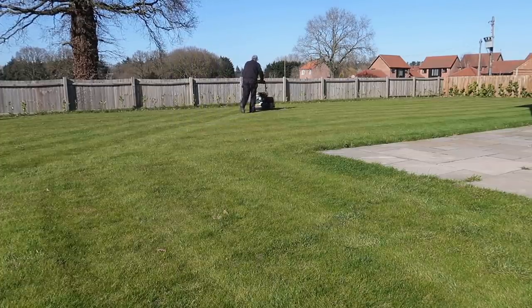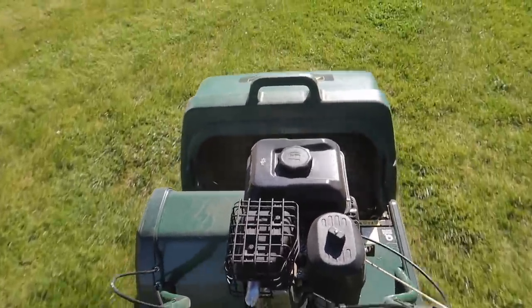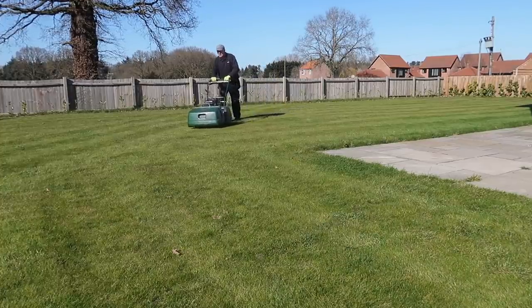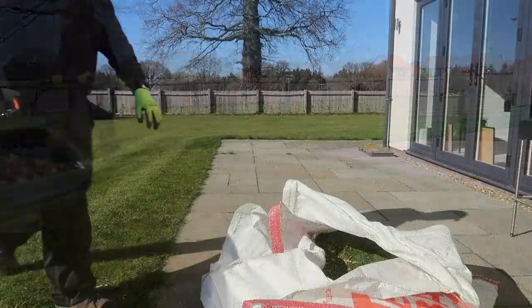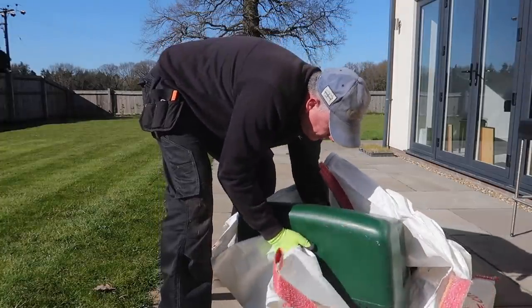This is a new lawn that's only a couple of years old, so at the moment I don't have any significant thatch build up. And by doing this type of scarifying regularly, I think I'll avoid that gradual build up. An obvious difference between the electric scarifiers I've used in the past and this lawnmower is that the debris is mechanically thrown into the grass box rather than left on the surface, so there's no need for me to rake it up afterwards.